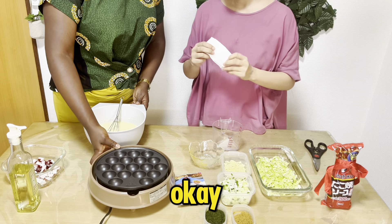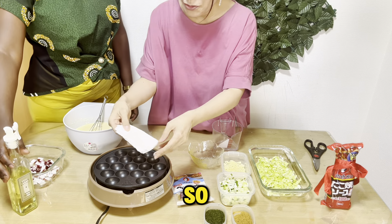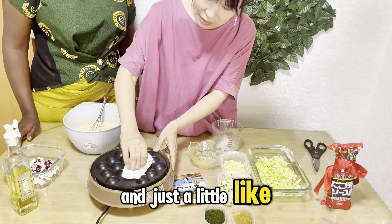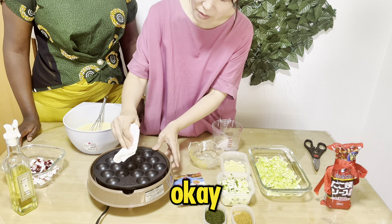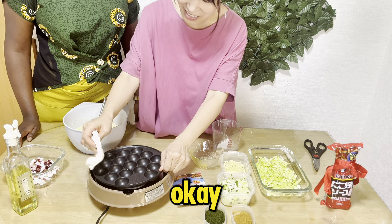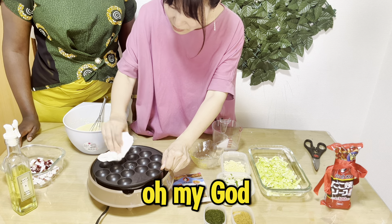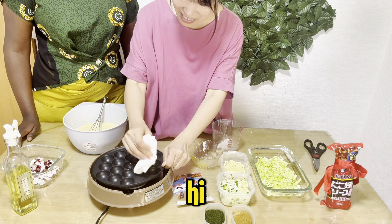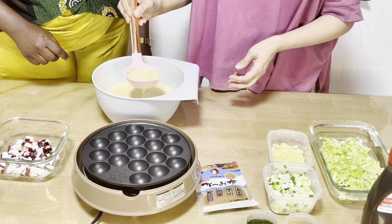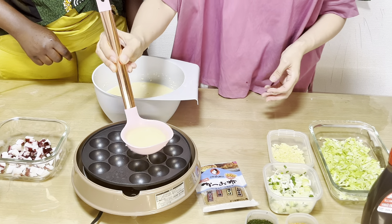We can use a paper towel and please put some oil — just a little bit — like this, all of them. We don't have to use too much oil. And turn on the machine. Maybe at 80% heat.